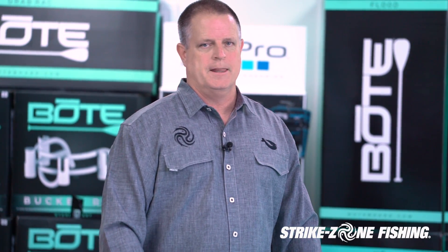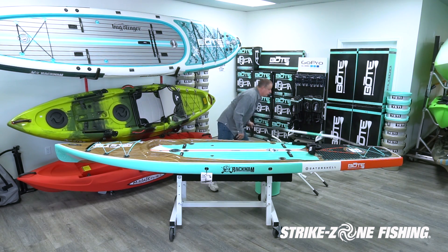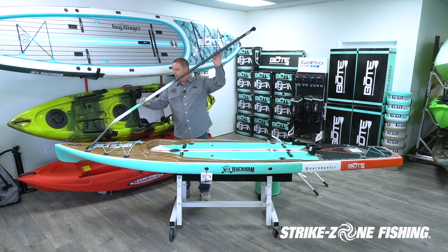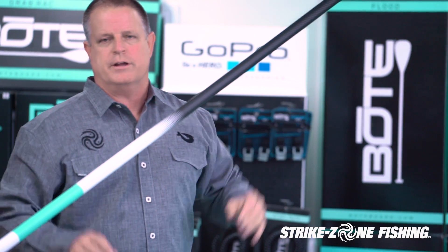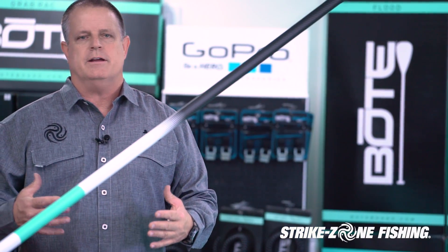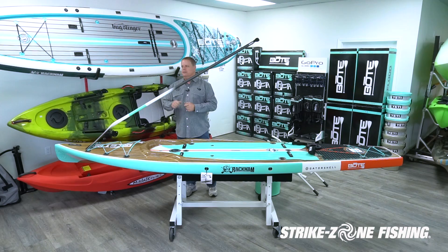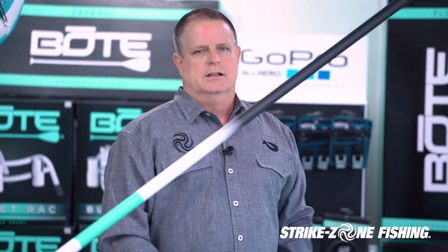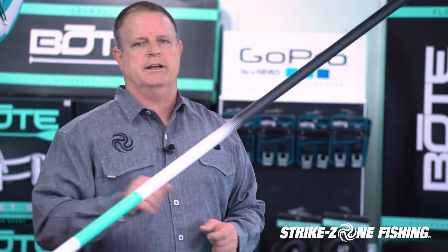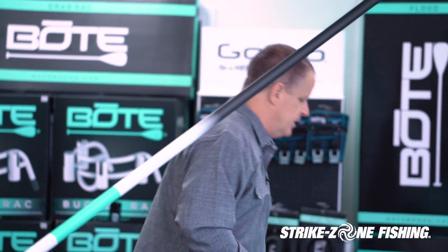The BOTE paddle board Rackham comes with a paddle and has a quick-connect paddle location device up front, so this allows you to be hands-free when you're fighting a fish. You can drop your paddle in there so it's out of the way. Some guys will drop it on the deck, some guys will put it on a leash and drop it off the side, but a lot of guys will just stick it in the front, fight the fish, and then drop it back down on the deck.